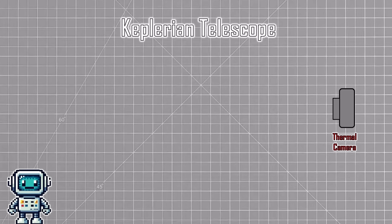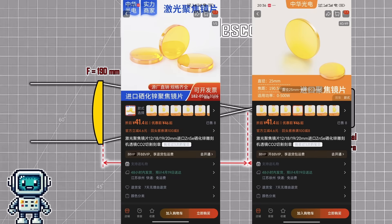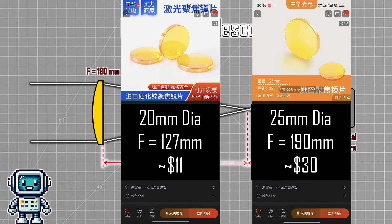For the first lens, we are going to use one from our microscope project — a 20 mm diameter zinc selenide lens with a focal length of just 25.4 mm. For the main objective lens, we purchased two options. One has a focal length of 127 mm, and the other has an even longer focal length of 190 mm. This means that our monocular will have two magnification options of roughly 5 and 10. The 127 mm focal length lens cost us about $11, and the 190 mm version was more expensive — about $30.